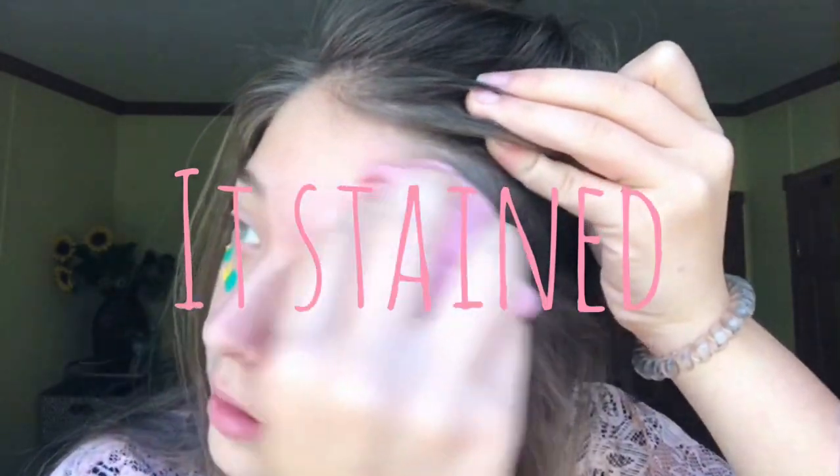Now you're just gonna wash that off. Please don't stain, please don't stain. Okay, that totally messed up my eyebrows. Now I'm gonna go in with my little straight edge like a ruler.